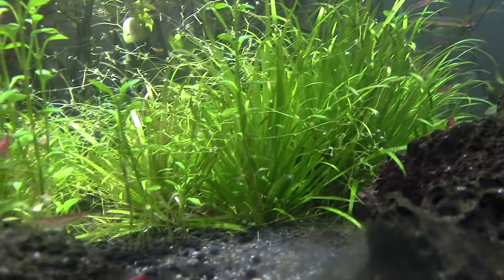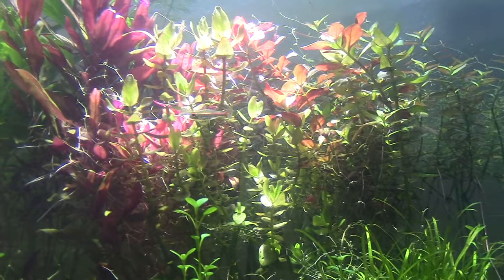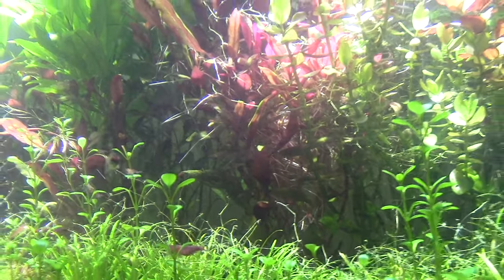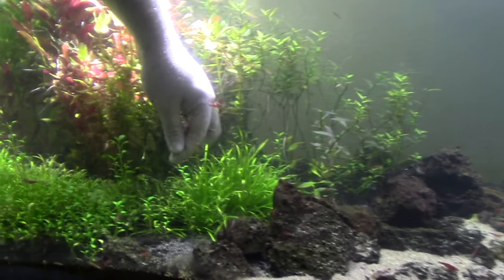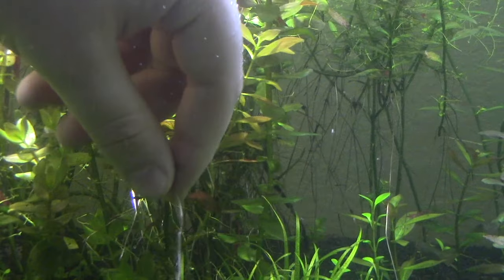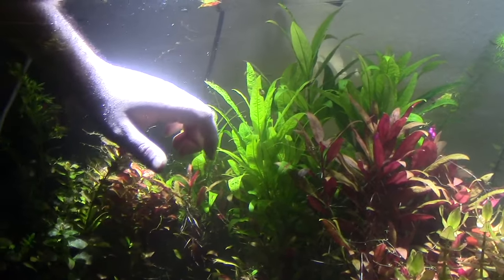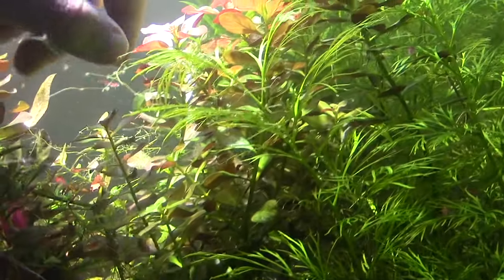The Blyxia japonica right here — the real frilly plants — they weren't growing, but now they're starting to grow. First thing I wanted to talk about is a problem that's caused me some issues, and that's why the tank kind of looks so barren right here and also back there. These right here are like runners. What they came from was I had some real frilly plants right here that grew up and looked really cool. I have one left that I haven't been able to eradicate. I highly recommend that you stay away from this plant.